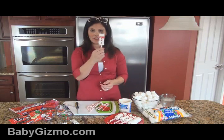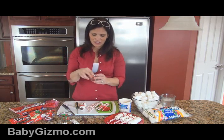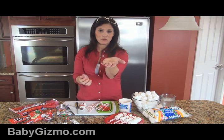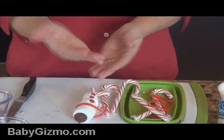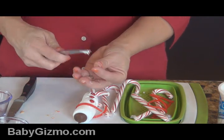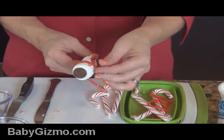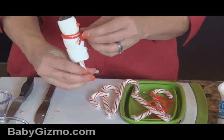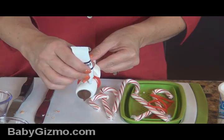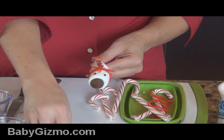Then you're going to put the nose on. You know what I use for a nose? Reese's Peanut Butter Minis — same size as M&Ms but they're Reese's Peanut Butter. I cut them in half so I have half of an orange nose. Do the same thing — put a little frosting on it and attach it where a nose would go, kind of like a carrot. Then for the eyes I use the black icing gel, this one by Cake Mate, and I just literally dab on two eyes.